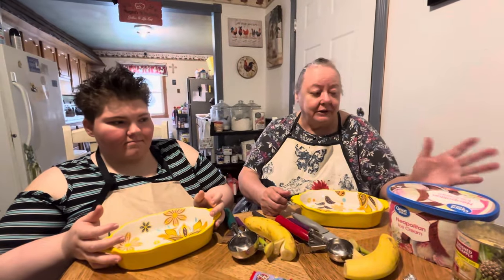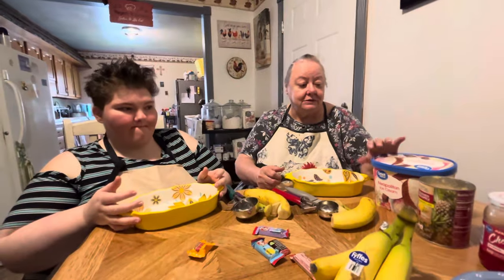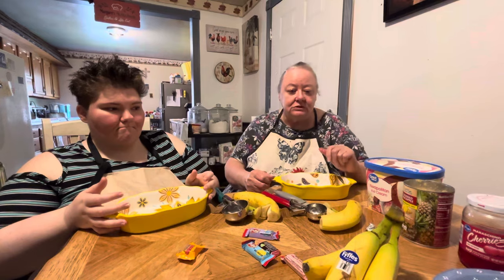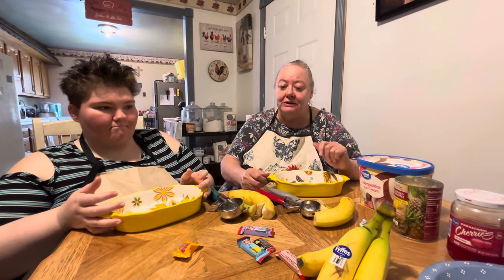Now I remember the old way — how they used to do it at the Dairy Queens when Milton was dating. But Annie doesn't like pineapples and all that stuff, so she's going to be doing it her way.